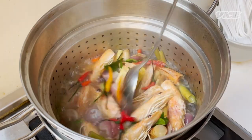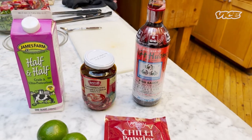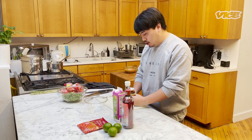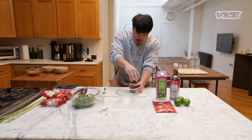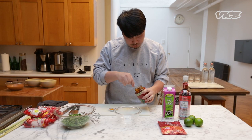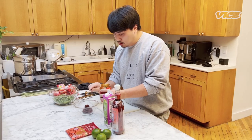A little bit of sea salt. Next, I'm gonna make a seasoning sauce to put in the broth. We're gonna use chili jam. Chili jam is dried chili, garlic, shallot, roasted in oil and seasoned with fish sauce and tamarind. You can find chili jam in a Thai grocery store, Vietnamese grocery store, or even some Chinese grocery stores.